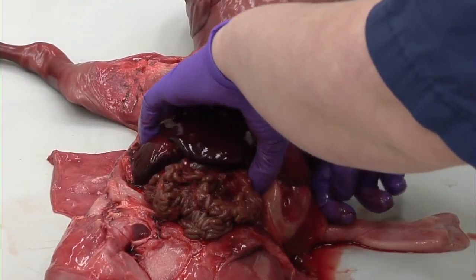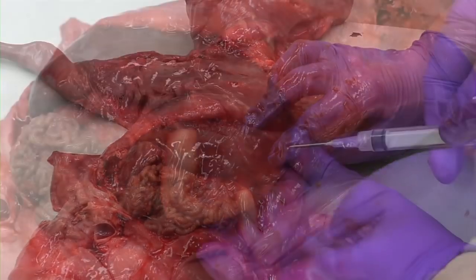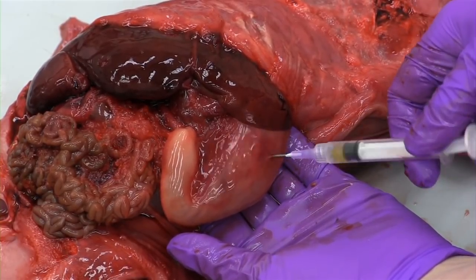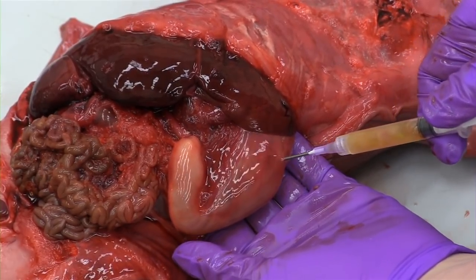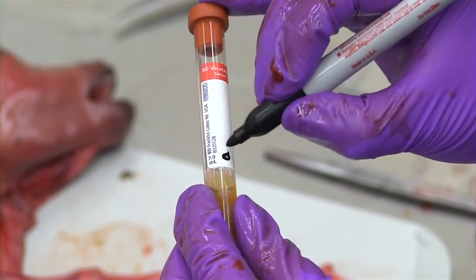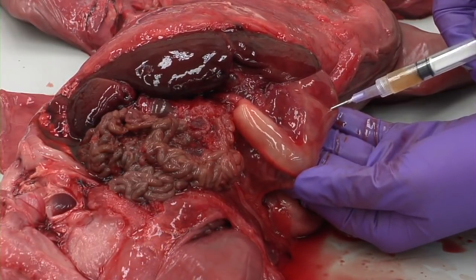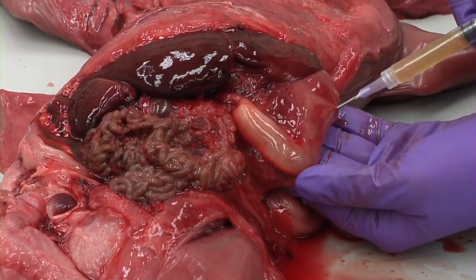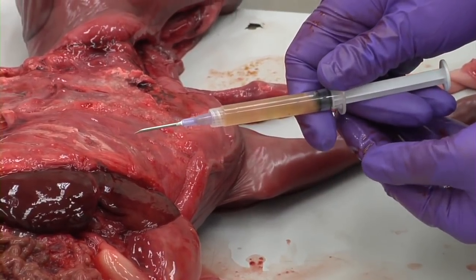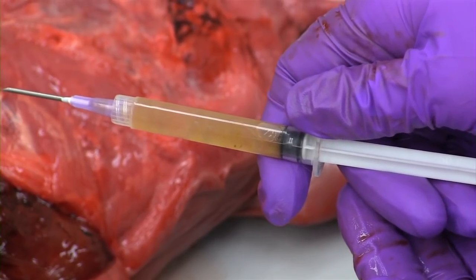Grossly evaluate the abdominal viscera for any abnormalities and begin taking samples. First, locate the abomasum — this will be the largest of the four stomachs. Using a needle and syringe, draw out two to three mLs of abomasal fluid and place it in a labeled red-topped tube. Please make sure to label the tube with the origin of the sample. The abomasal fluid can range from clear to yellow to red and is typically quite mucoid. If there is evidence of colostrum in the abomasum, this sample does not need to be collected. Abomasal fluid is particularly valuable for culture, including brucella, tritrichomonas, and campylobacter.